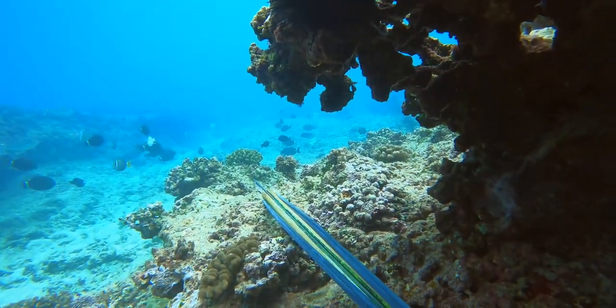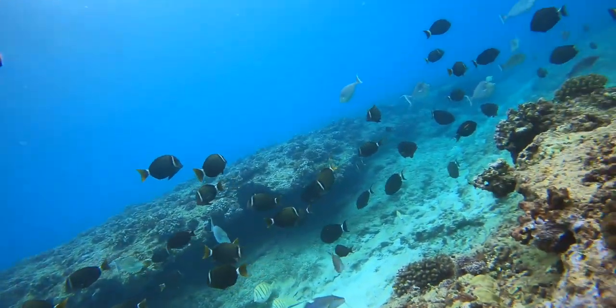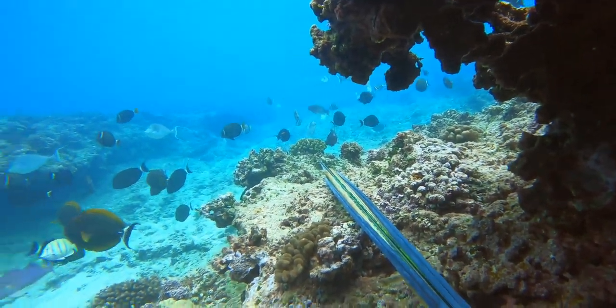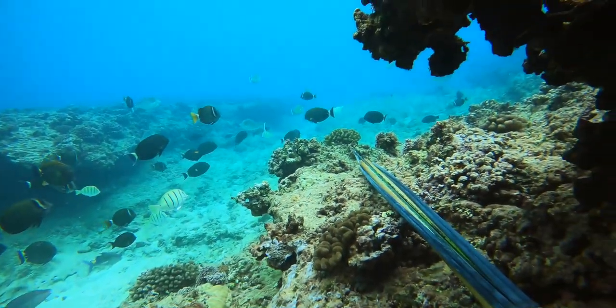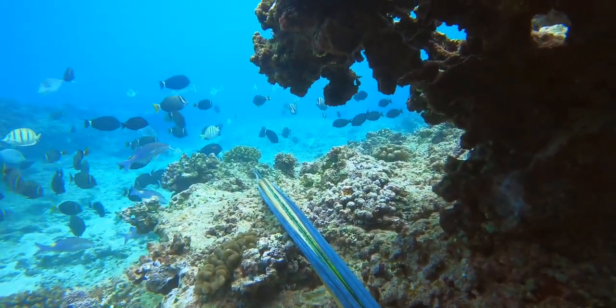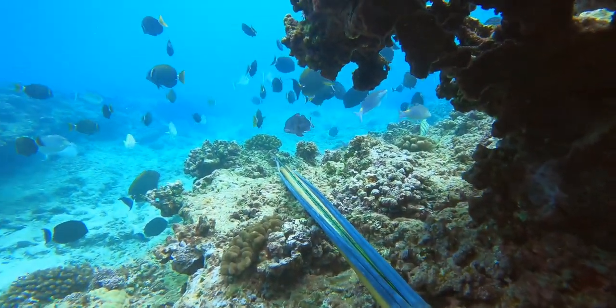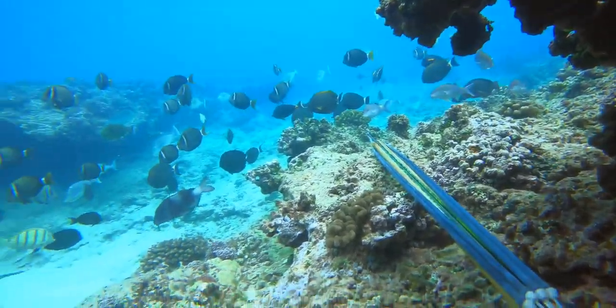Let's pause for a second and just appreciate being able to go underwater and select what kind of fish you want to take home to your family. Speaking for many of us, the noise of the world is silenced once you're underwater, and being here is our happy place. The quiet awareness is almost like therapy.